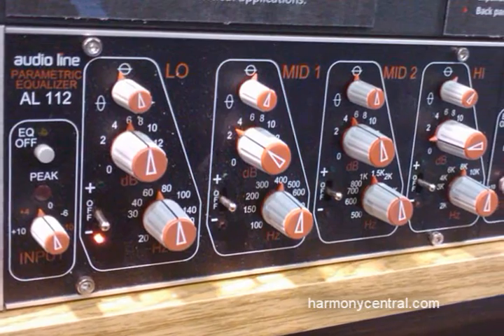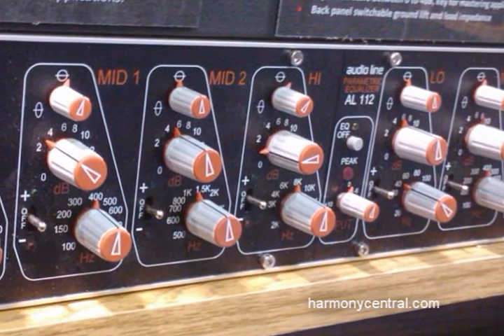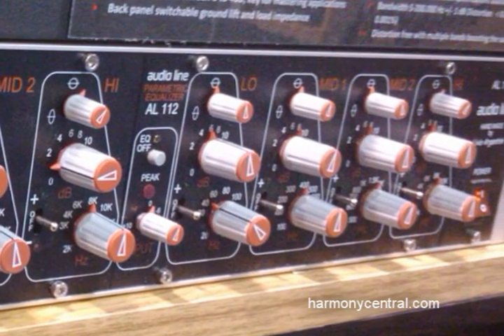Once again, on the black line, the frequency response is also from 5 to 200k flat. The black line mastering EQ features a unique approach to adding or removing gain on each panel.